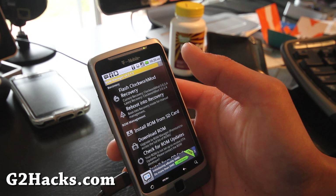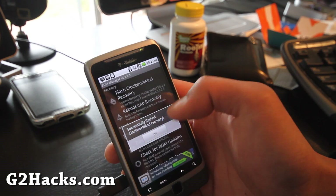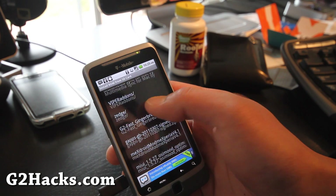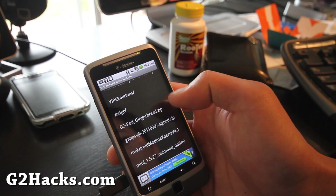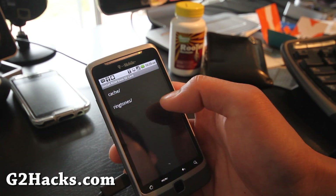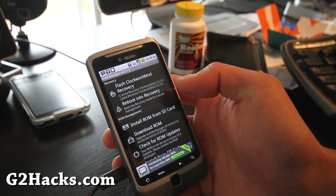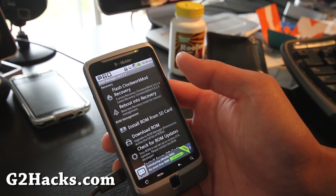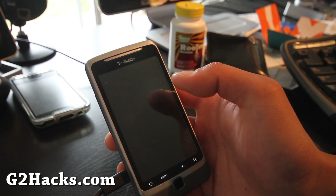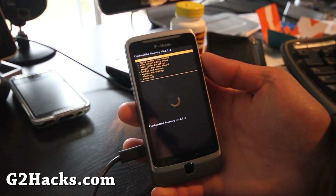To install a new ROM, you'd normally go to 'Install ROM from SD card' and find the MiX Droid Mod file. But since we need to flash two zip files, let's reboot into recovery directly so we can flash both files at once from there.